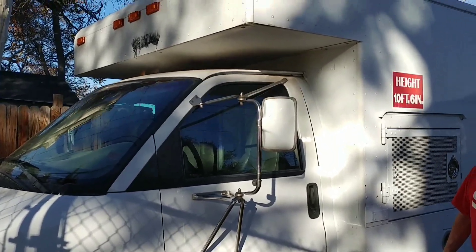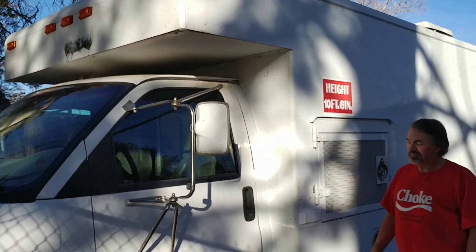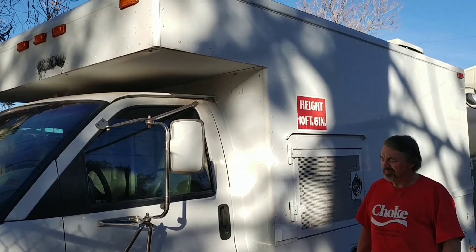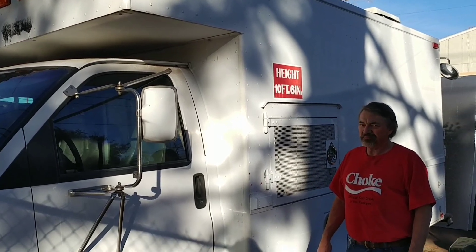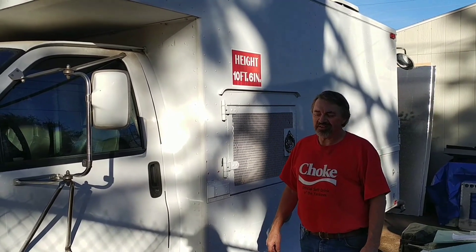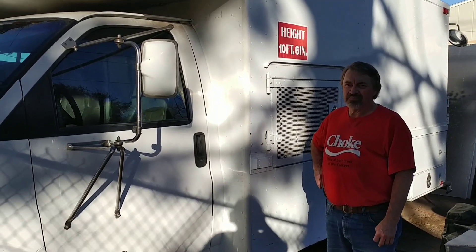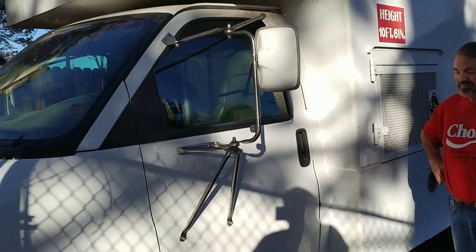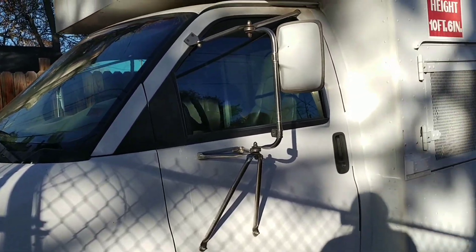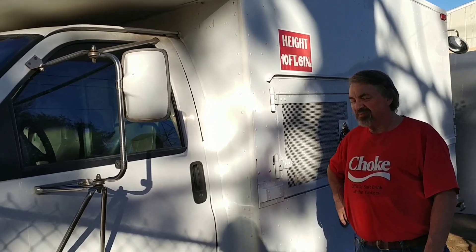This is our 1998 GMC Savannah that we're turning into a van conversion. It's got a 5.7 liter engine and duallys on the back. It's an old Verizon service truck, the kind they would put by the manholes.